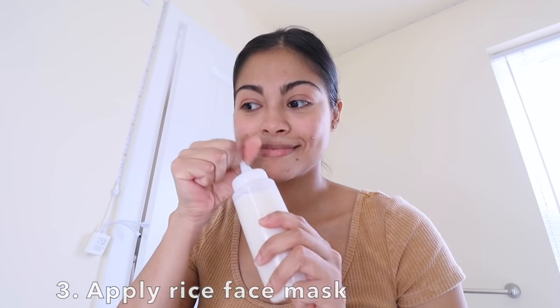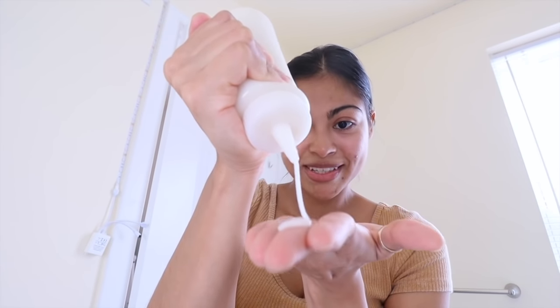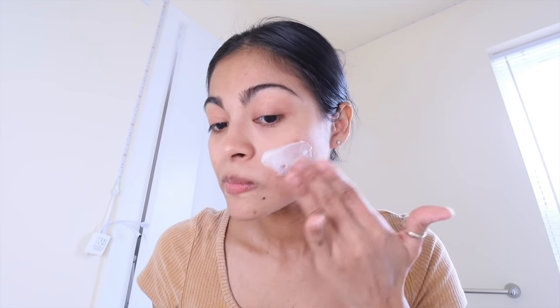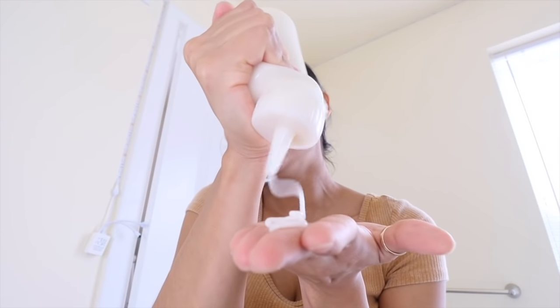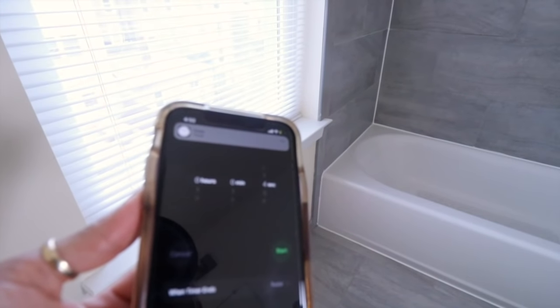Now with my skin clean, I'm just gonna directly squeeze the bottle and apply the face mask. I was going at it like it was ketchup or something. I'm just gonna apply a light layer on my skin.